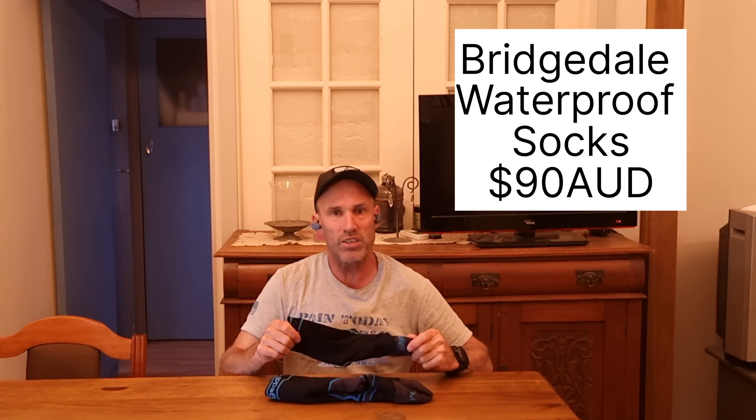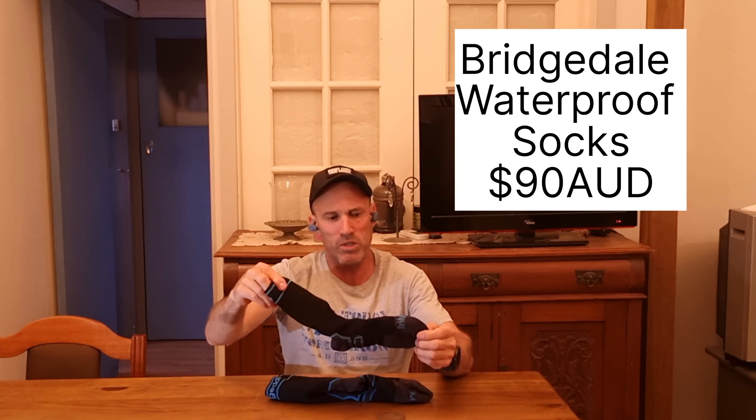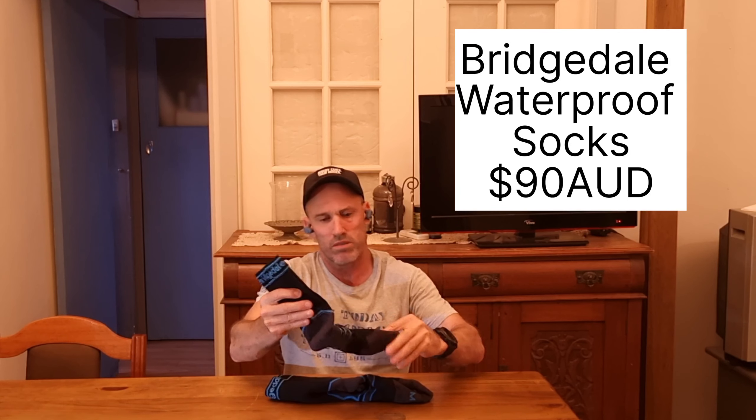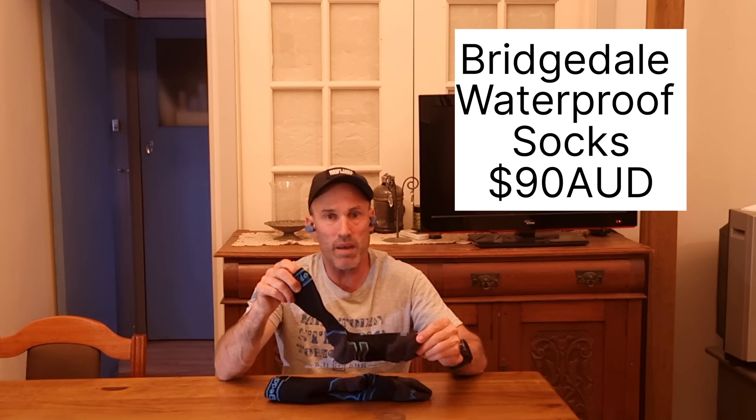Number two in my new kit for 2023 — and very late 2022 — is the Bridgedale high, not ankle-high, weatherproof socks. These things are great. I had one opportunity to use them very late in 2022 and they worked a charm — kept my feet very warm and toasty on a snow hike in Tasmania. They performed excellent, and a good review I'd gotten beforehand was confirmed. They didn't let me down.